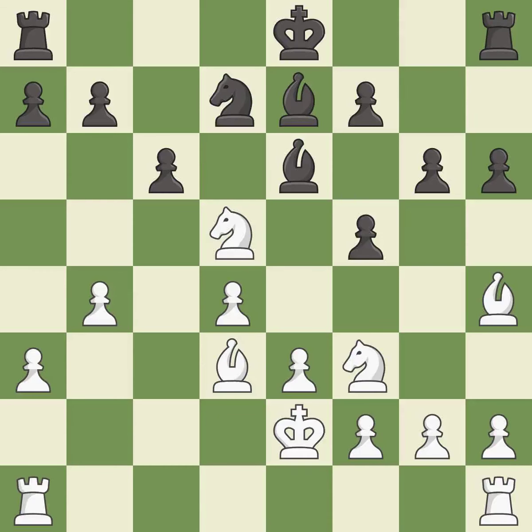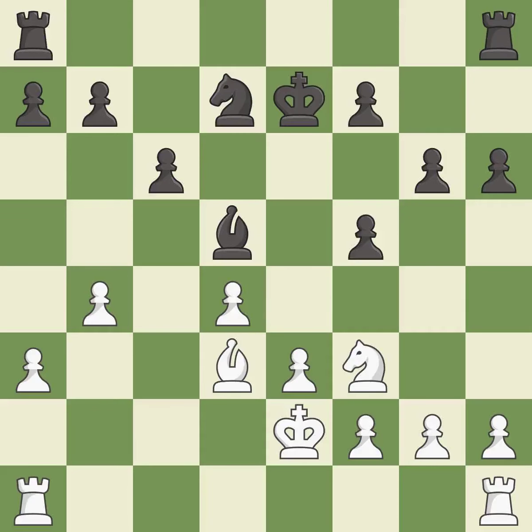An equal trade is made — it is best. The balance in material is maintained with a good trade — it is best. After all captures, this is an equal trade — it is best. Takes back — it is best. A rook is activated by developing it off its starting square — it is best. Another rook is developed off its starting square, getting it into the action — it is best.